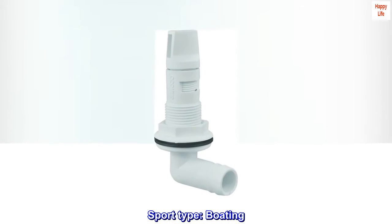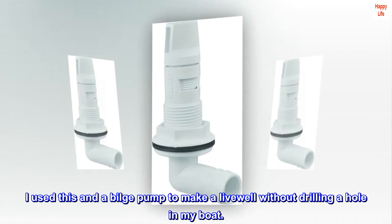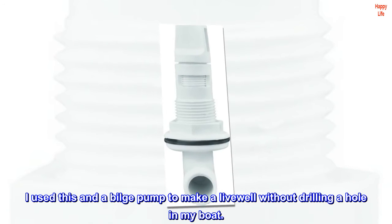Sport type: Boating. Top reviews from the United States. I used this and a bilge pump to make a livewell without drilling a hole in my boat.